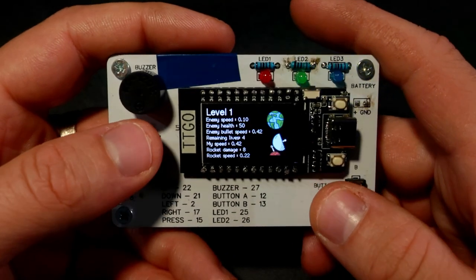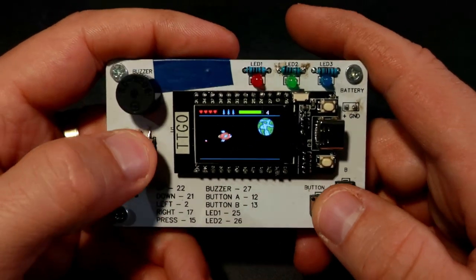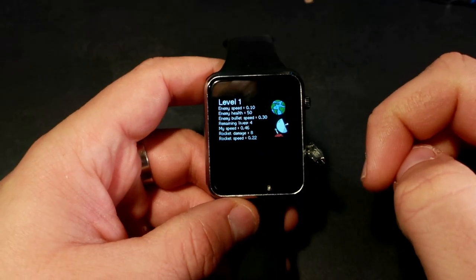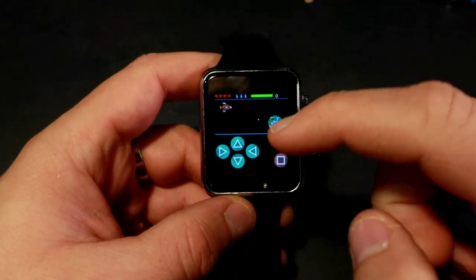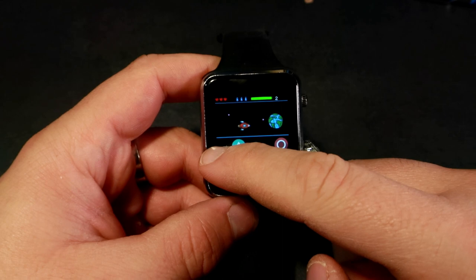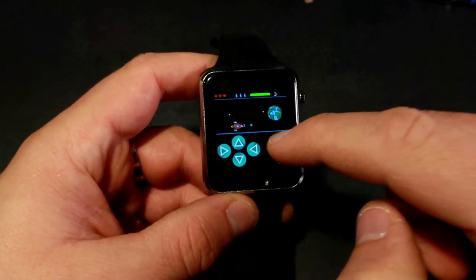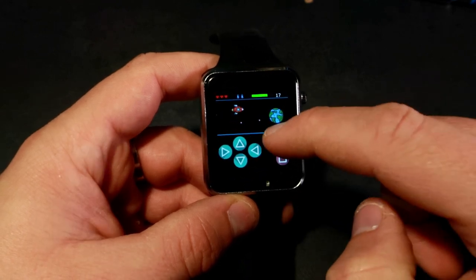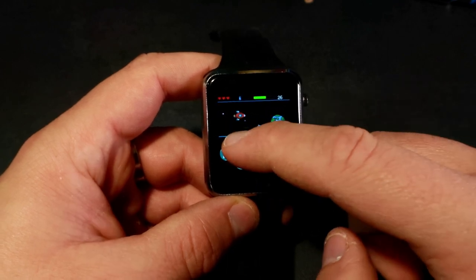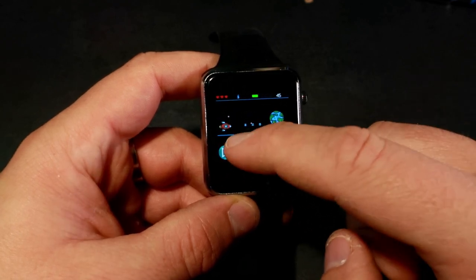A couple of days ago I managed to modify my game for the TTGO display and run it on this smartwatch. It is a fast and fun space shooter. Usually I am better at this game but now I need to play under the camera which is not easy. The game has 6 levels and each level is harder — the enemy is faster and has more health points. I won't try to explain the code because it would take many hours, but you are free to study it and change it if you want.